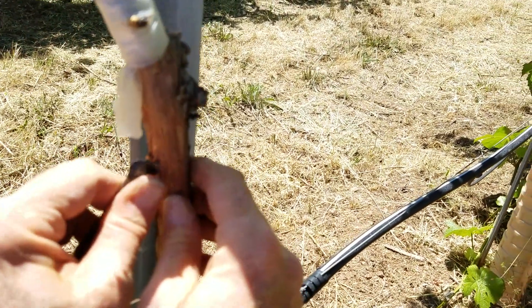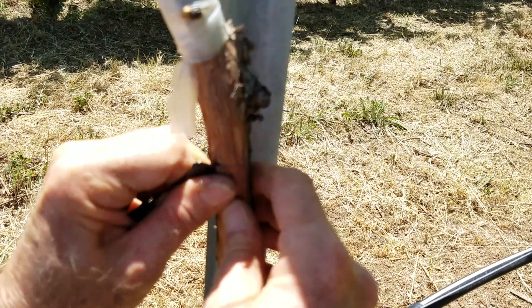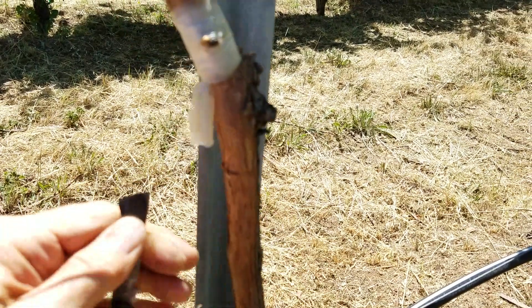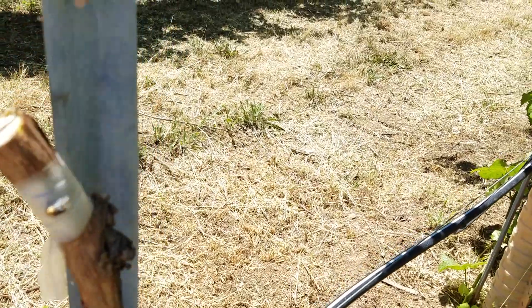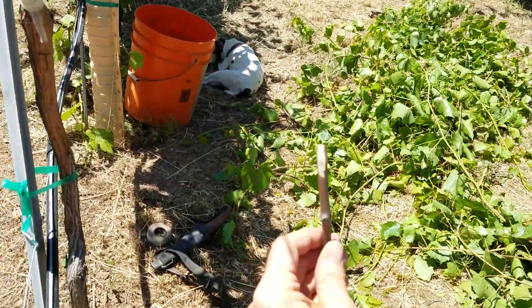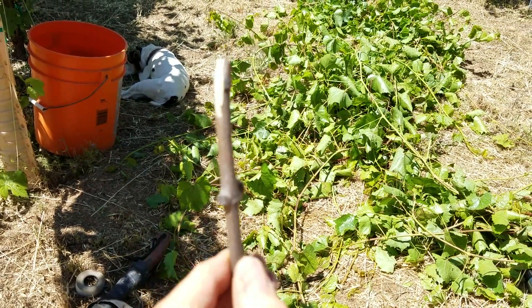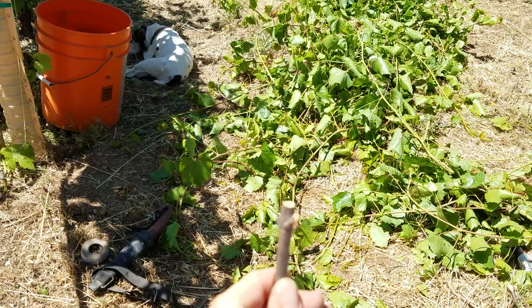I'm getting into the middle of the cambium layer, because that's where the active cell division is — where the growth of the plant is. I want the bud to be in contact with the same layer: the cambium layer of the budwood needs to be in contact there. Here's the piece of budwood, and I'm going to make a square cut at the top.